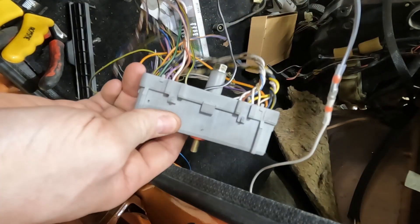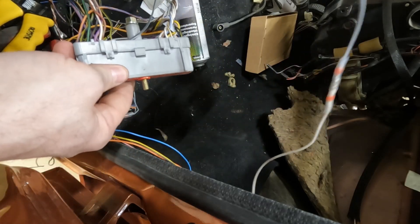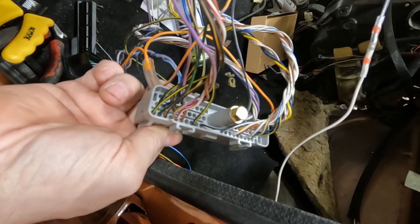So that's now the white cable connected to pin 51 on the ECU. There's just another billion cables to connect.